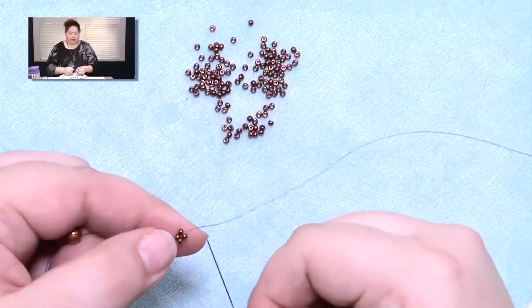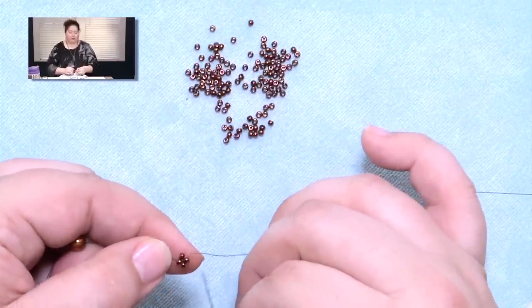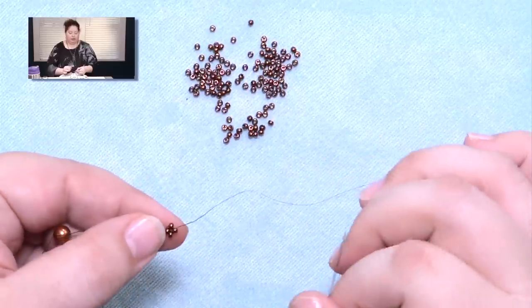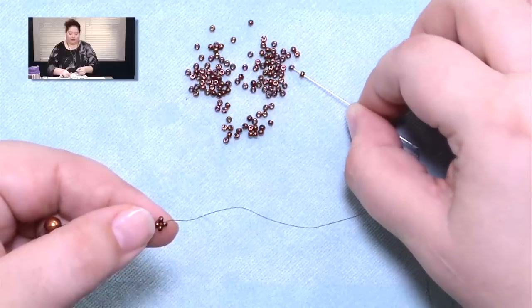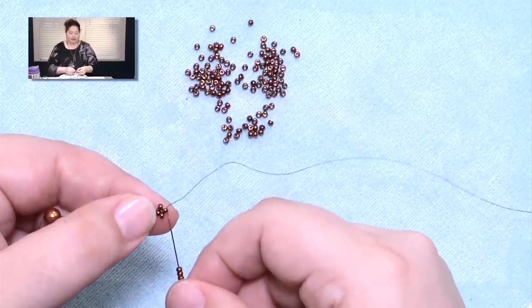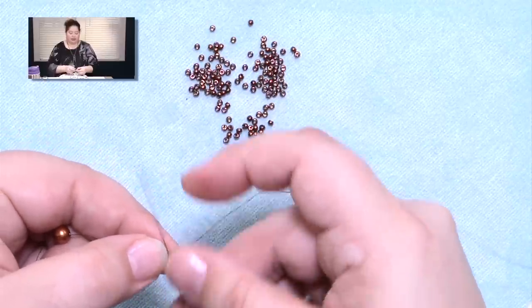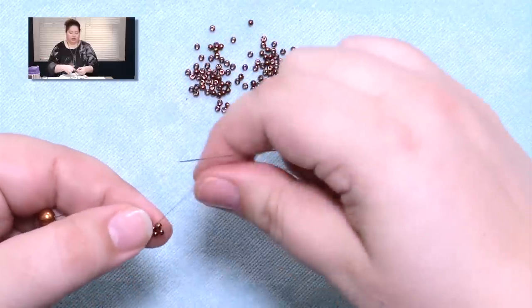When you do right angle weave, every time you add another set of beads you have one shared bead — at least on the first row, just one shared bead. So instead of picking up 4 beads for the next right angle weave unit, I'm only going to pick up 3. You're going to pass back through that same bead that your thread is currently coming out of. You have to go in the side where there's no thread, otherwise your beads will just pull off.